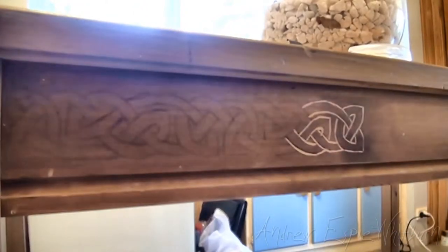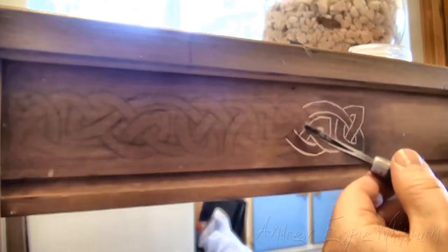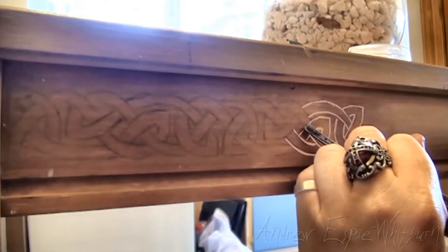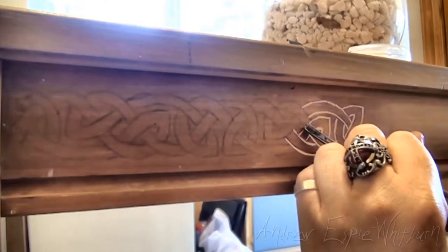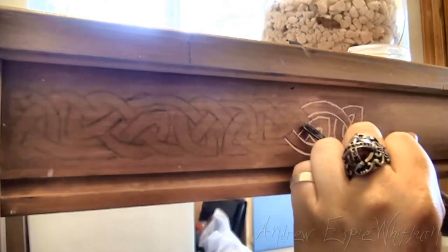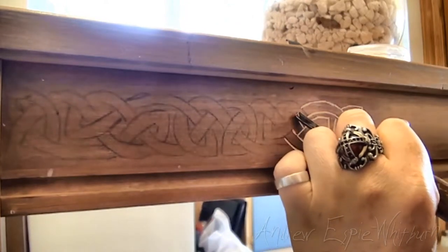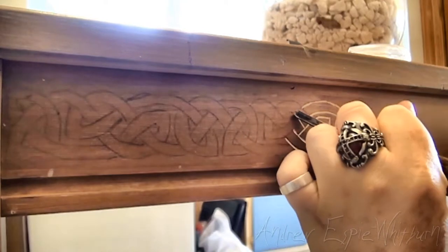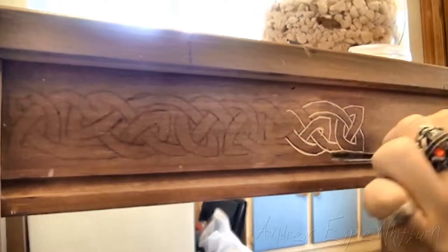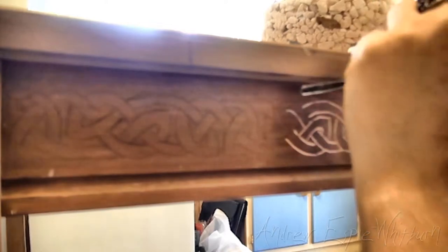I'm just going to get myself comfortable here. I've got my floor cushion. The great thing about the mallet is that I don't need to put much pressure with my hands on the tool — I can just basically steer. All the pressure is in the mallet. Slight taps. And you actually generally get a better finish doing it this way.